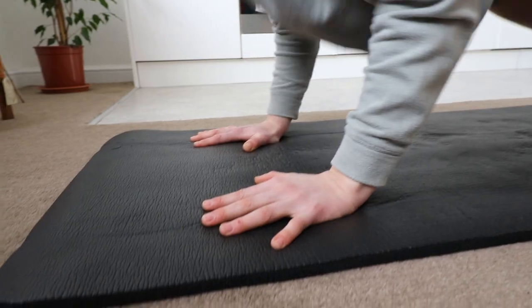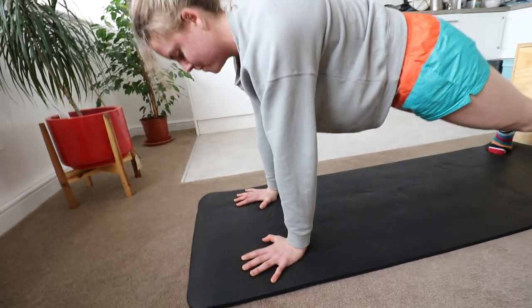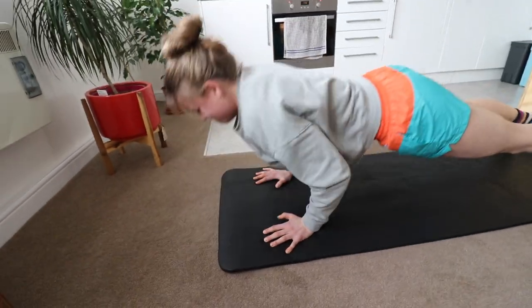Once you've mastered the press-up, here are four ways to make it even harder. Number one: the plyometric press-up — a super explosive version to increase your rate of force production. I like doing a quick, aggressive push-up with a quick release of the hands. You can also do a clap push-up — press up and clap your hands. I haven't quite mastered that yet, but hopefully soon.